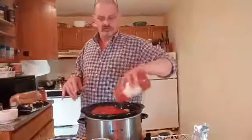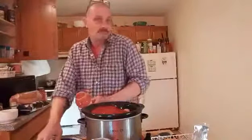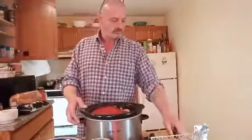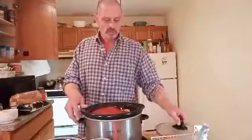Now you can use mixed vegetables, which I normally do, but I just have those handy. The crockpot is a great way. In New Jersey they are legal in most rooming houses.